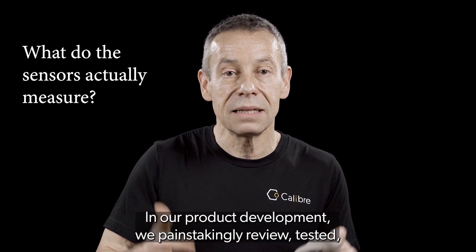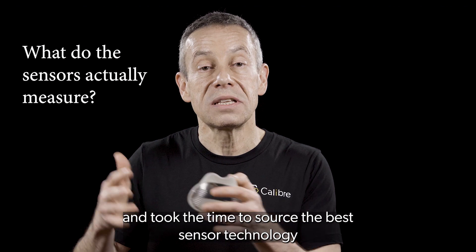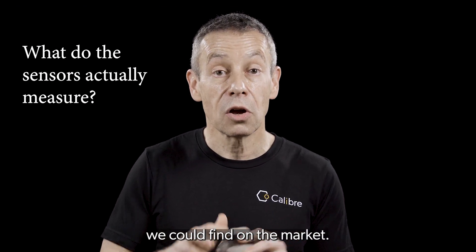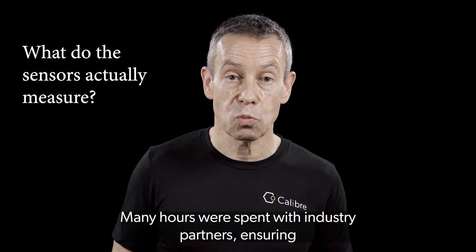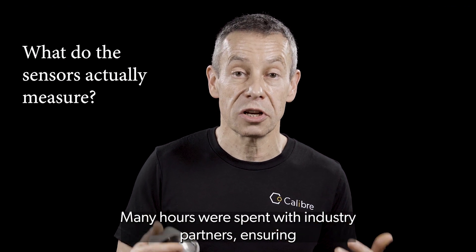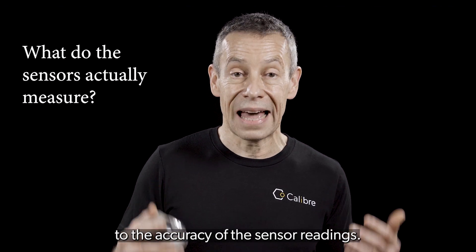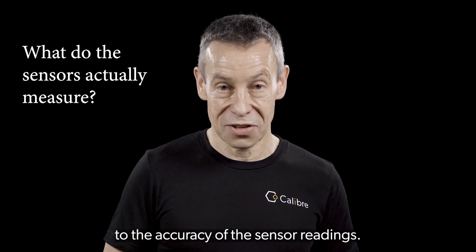In our product development, we painstakingly reviewed, tested, and took the time to source the best sensor technology we could find on the market. Many hours were spent with industry partners, ensuring we were at the cutting edge while still maintaining a strict adherence to the accuracy of the sensor readings.